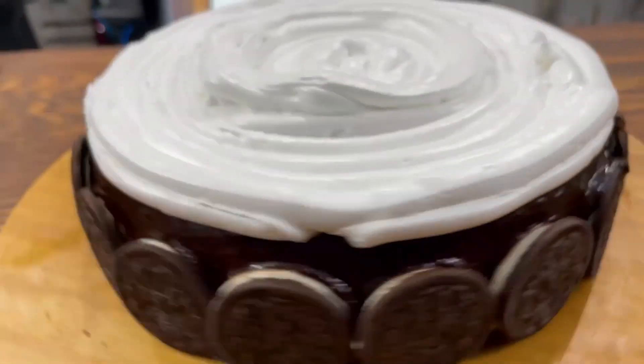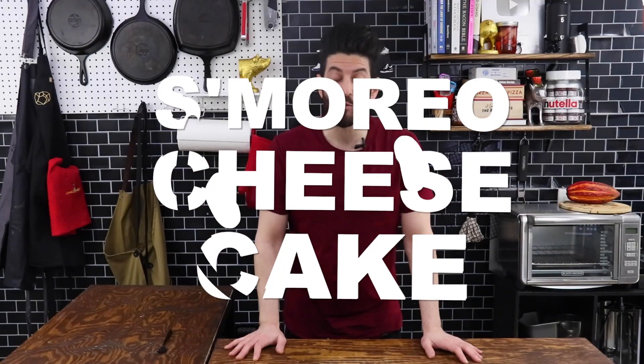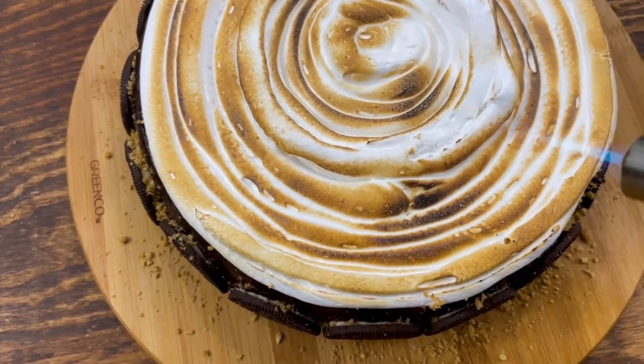What's up, everybody? Welcome back to my channel. Today I'm making something that I don't necessarily do that often — a ridiculously delicious dessert. It's got Oreos, it's got s'mores. It's Smore-ios, but in the form of a cheesecake. Oh yeah, it's going down.